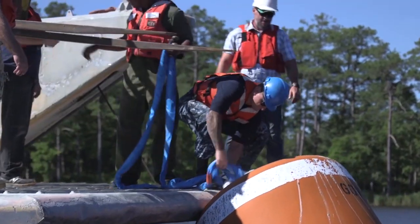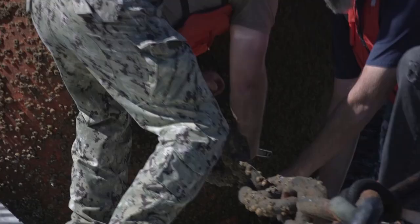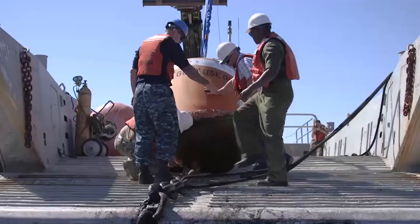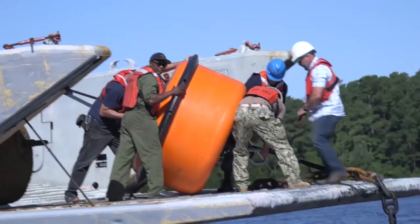We're gonna use our forklift and a line. As soon as we pull the buoy from the water, we use a marlin spike, wrenches, and hammers to undo the shackles from the chains, and that's when we take off the anchor shackle to replace it.